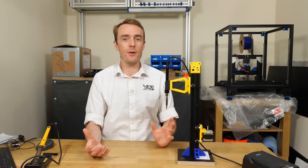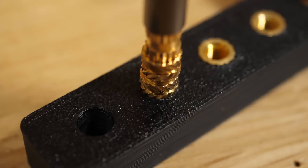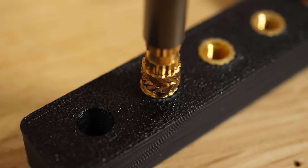Hello everyone, my name's Adam and welcome back to the channel. So today we're going to be talking about this — the heat press for threaded inserts. I really enjoy using it and it's really great.